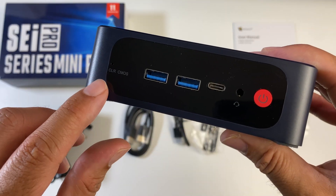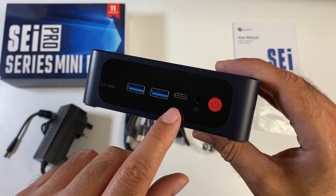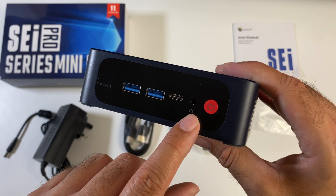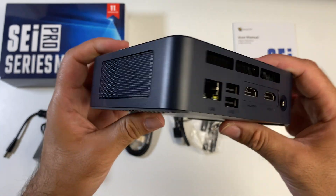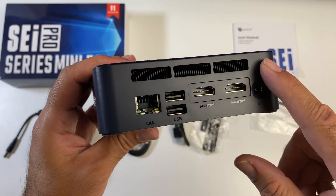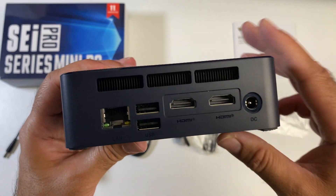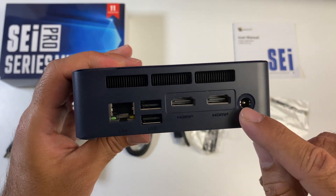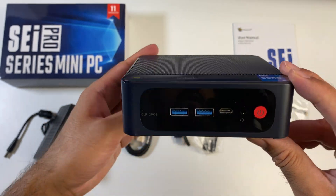At the front you can see a clear CMOS reset hole, two USB 3 ports, a USB Type-C port, a headphone jack, and a physical power button. On the side we have nothing. At the back we have ventilation at the top, a Gigabit LAN port, two USB 2 ports, two HDMI ports supporting 4K display output, and a power socket.